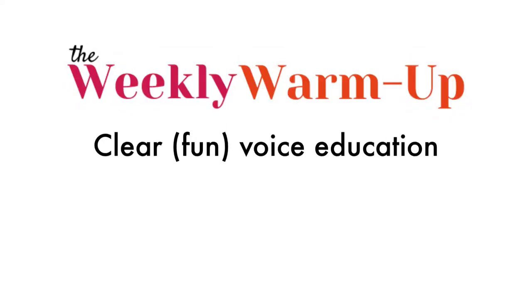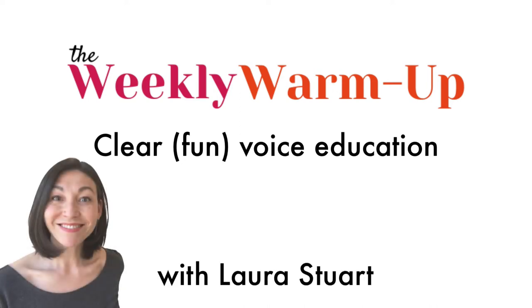This is the weekly warm-up, where every week I share free exercises to help you grow your vocal technique and know your voice better. Hey singers, welcome back. Today's video is another tongue tension release.